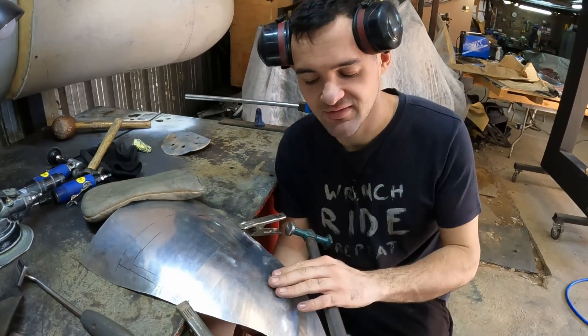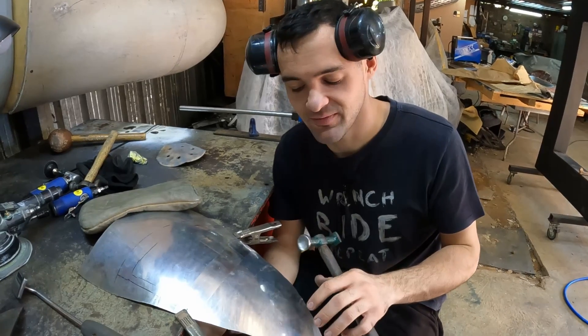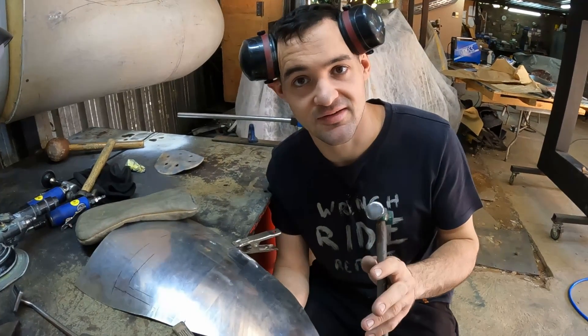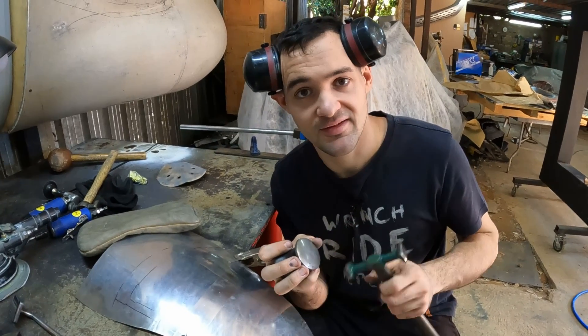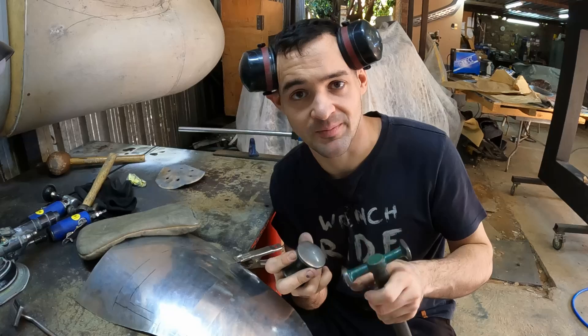So that's the basic technique behind shrinking a high spot. It works the same for bigger high spots as it does for smaller ones. You just want to move your way around, and when you hear the 'ting' that's how you know it's time to move on to the next spot.